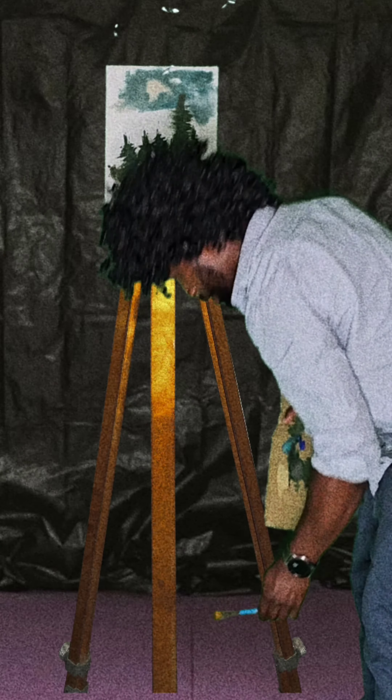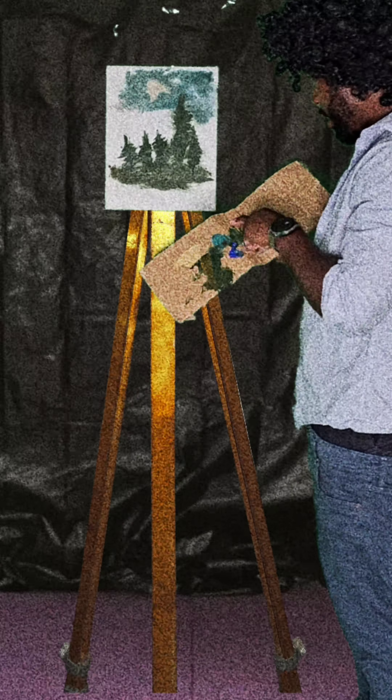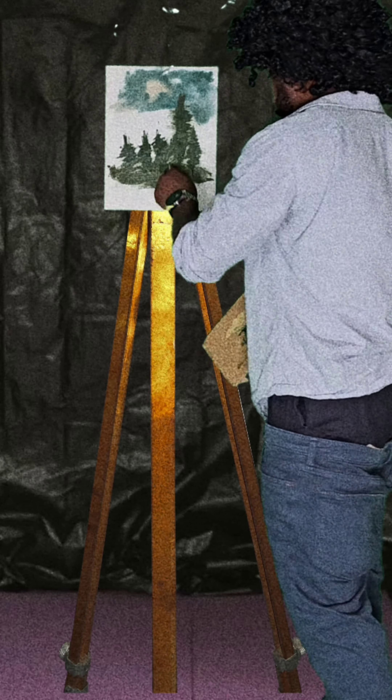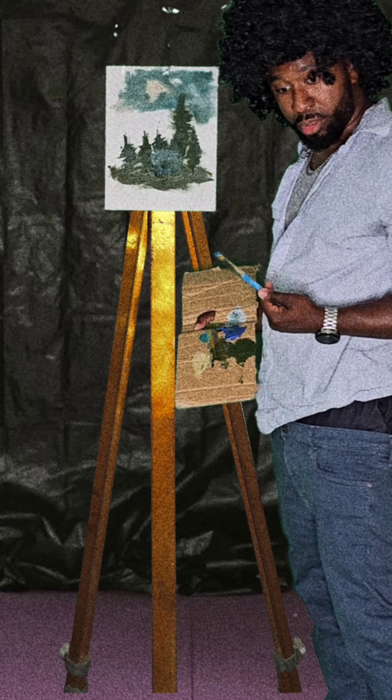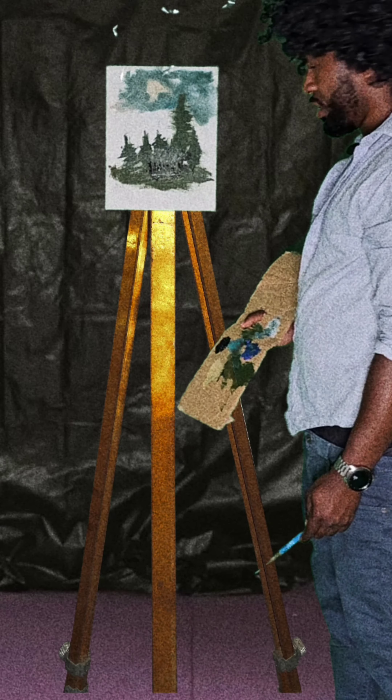Bring out that smaller brush. I bet at the beginning y'all thought I was gonna draw some different type of trees. Somebody said y'all wanted to see like a little shack right underneath the trees, right? Let's get a little shack going right there. It's a dusty shack — little roof. We need some black, let me go get it real quick. Let's bring that shack to life — the door right here, windows. You can see it.